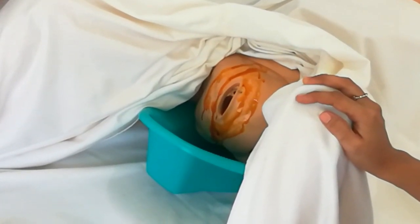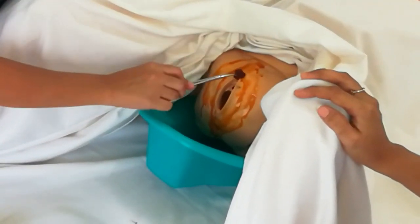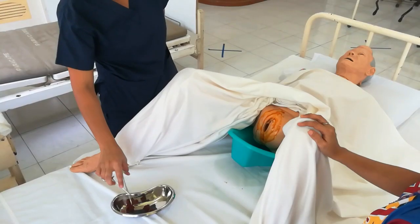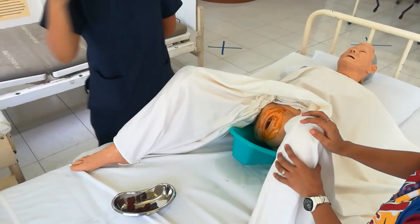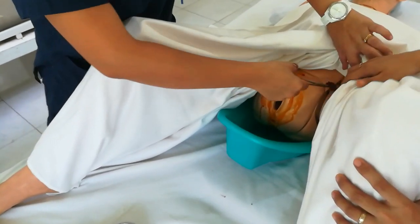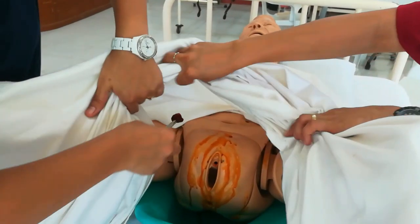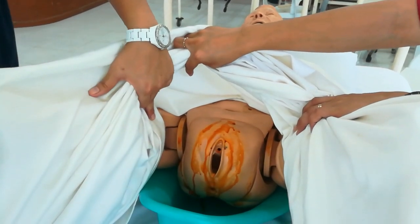We also need to clean the groin. For the sixth cotton ball, clean the far groin first — one downward stroke from top. Discard. Then the seventh cotton ball for the near groin — one downward stroke. Discard.